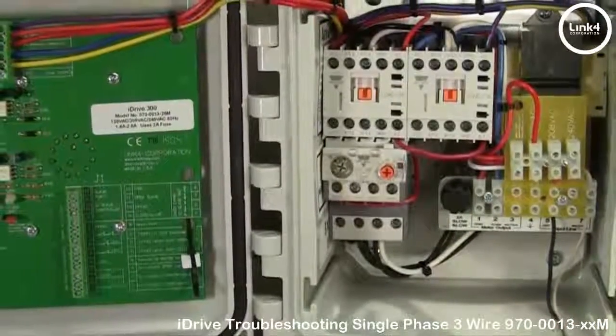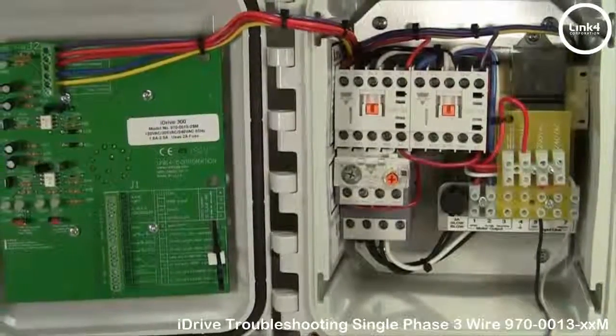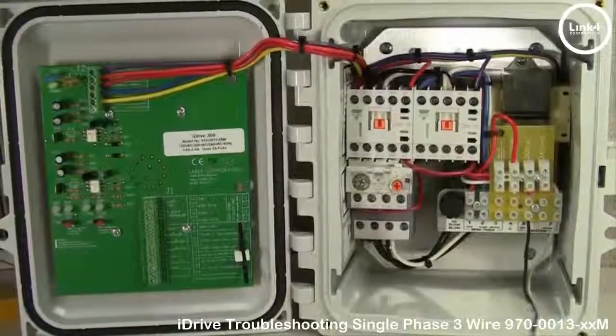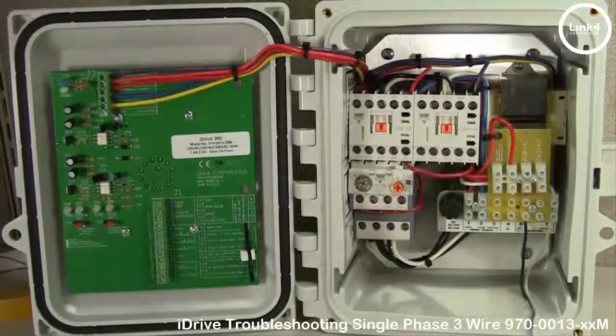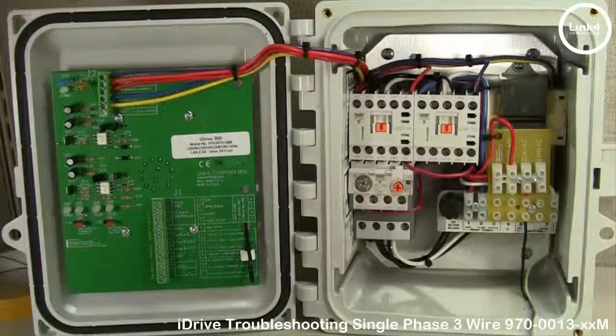In conclusion, if we're still having problems with this iDrive motor controller, we'll have to take it to the next level by checking the high voltage side wiring, and we'll do that in our next iDrive video. That's our basic understanding video of troubleshooting the iDrive Single Phase 3 Wire 970-0013-XXM motor controller.